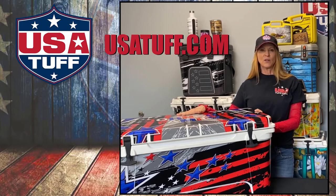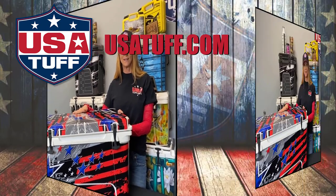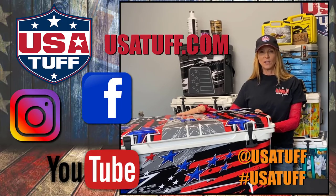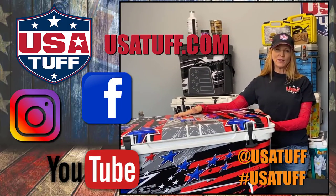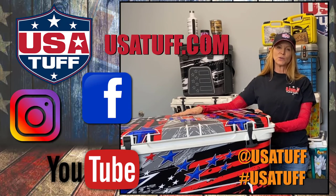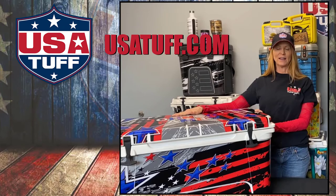Learn more at usatuff.com — reach out and our team is here to help answer any questions and help you create a customized wrap just for you. Please subscribe to our YouTube channel and follow us on Facebook and Instagram. We hope you've enjoyed the video and we look forward to helping you turn your old cooler into something that looks brand new again.